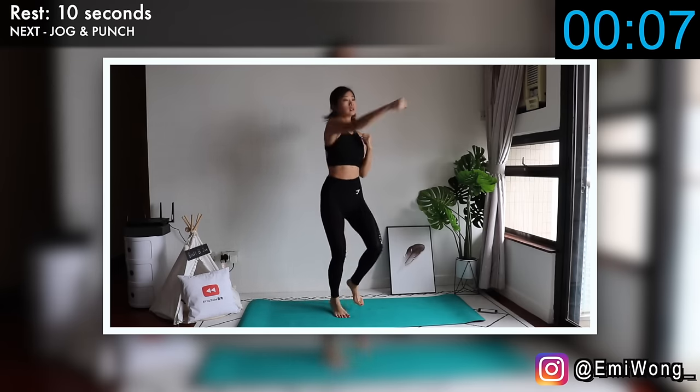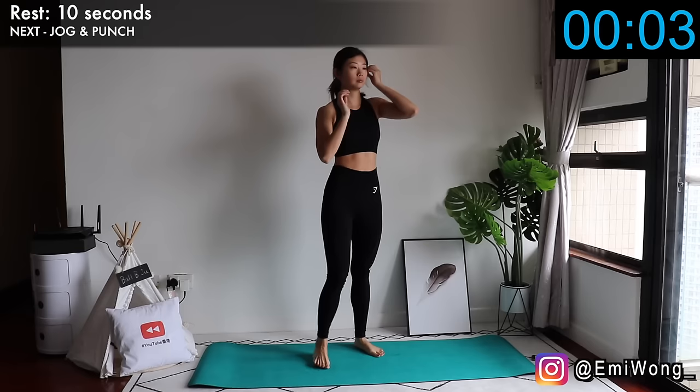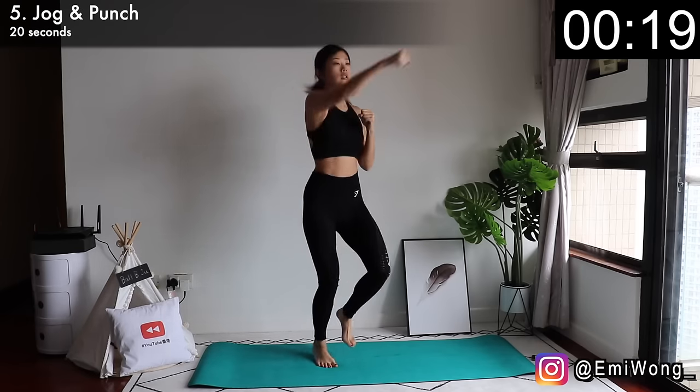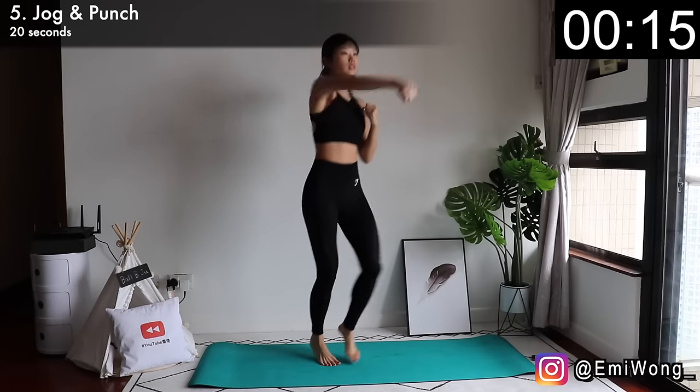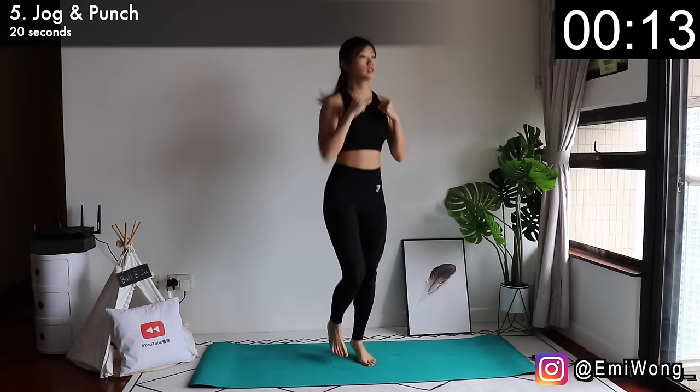Fifth, let's stand back up for a little cardio — jack-and-punch. Keep jogging as you punch your arms out, alternating between sides. The harder you punch, the more burn, so push it. We're not here to slack.